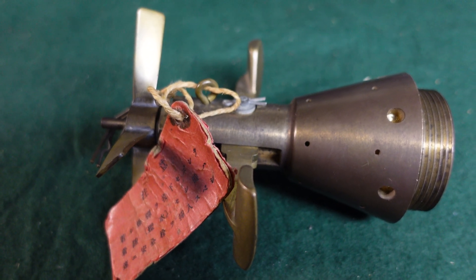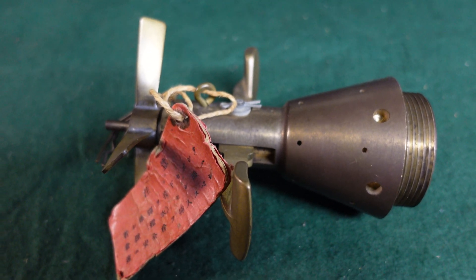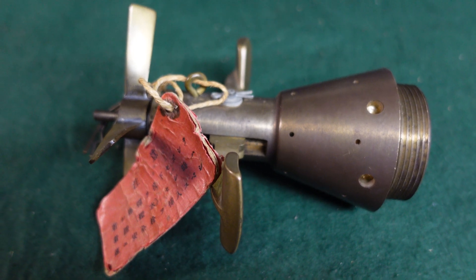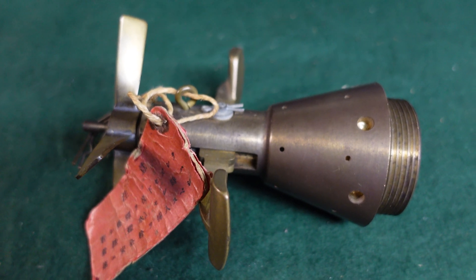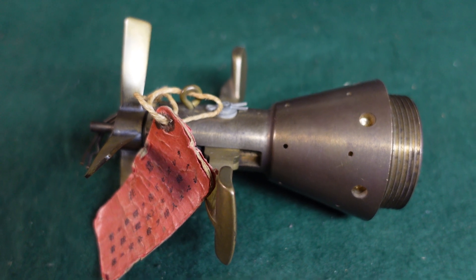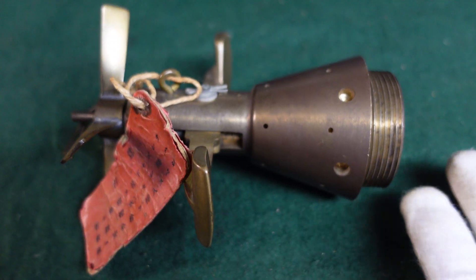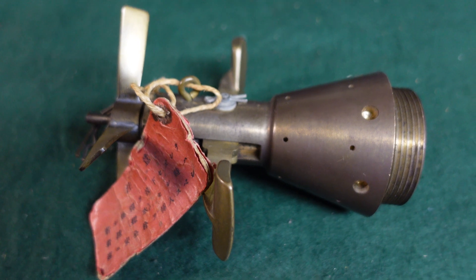Today we are looking at another interesting piece of ordnance — this is a Japanese World War II Type 15 tail bomb fuse that was used by the Japanese Navy on their standard 500 and 1000 pound bombs. So it would be for the fairly heavy bombs they'd be dropping, and it was standard equipment used in all theaters by Japanese naval planes doing any bombing. This would also have included the attack on Pearl Harbor.